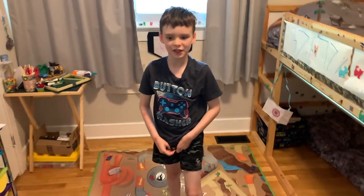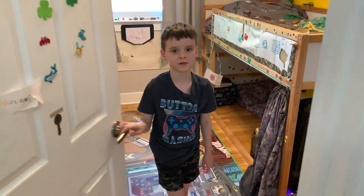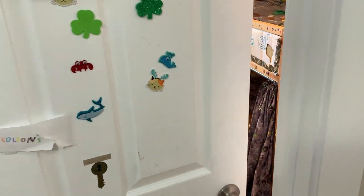Well, thanks for stopping by, bro. See you next time. All right. Well, thanks for having me over. See you later. See you soon.